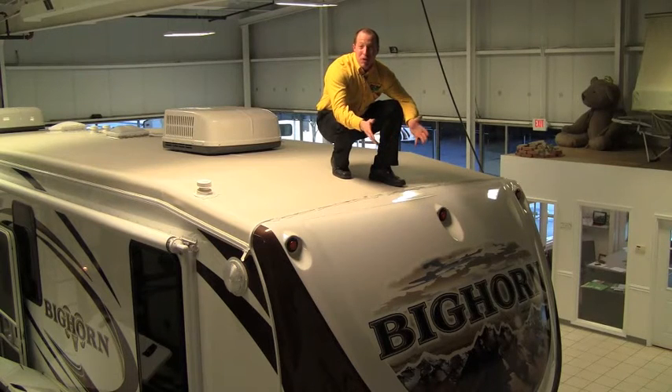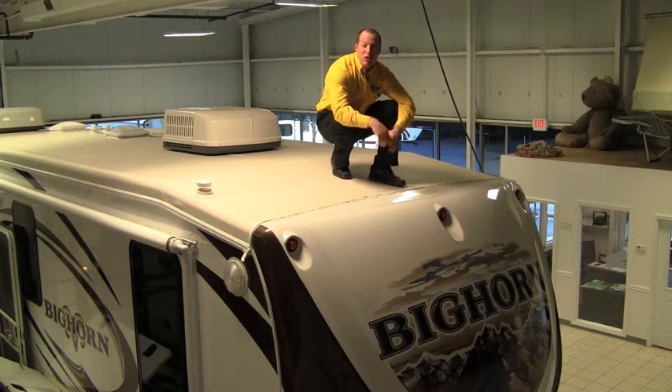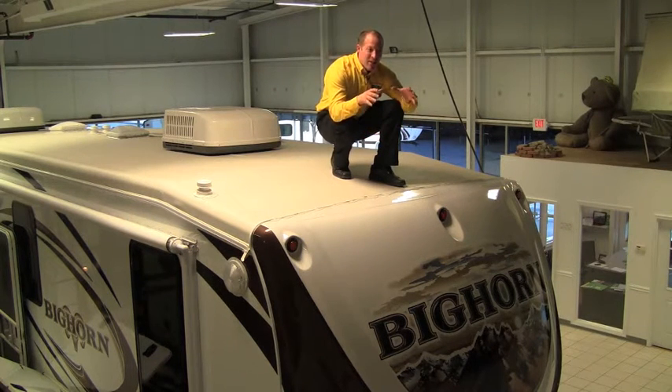Sitting up here on the roof, the first thing I want to point out is the roof holds 3,500 pounds. No other RV in the industry does that — they use a laminated roof system. Not only do they have exciting stuff up here, there's plenty of great stuff inside as well.